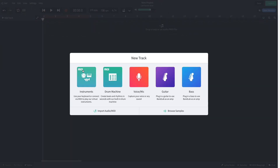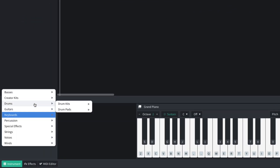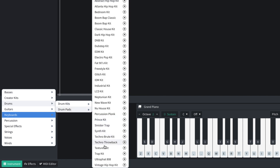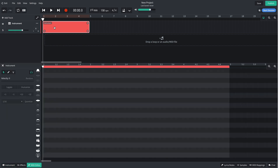I add a virtual instrument track and set the instrument to Drums, Drum Pads, Ultra Fat 808. To create a MIDI clip I right-click on the track and select Create Region, then I double-click it to bring up the MIDI editor.